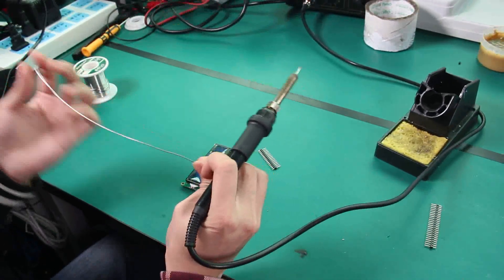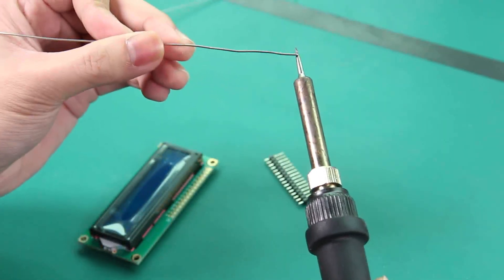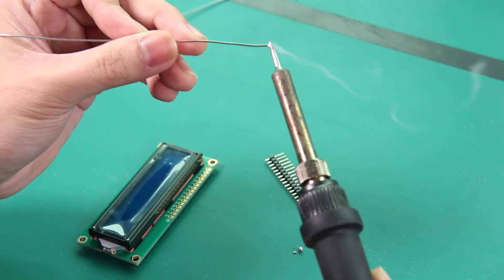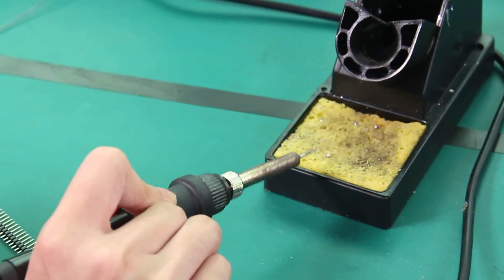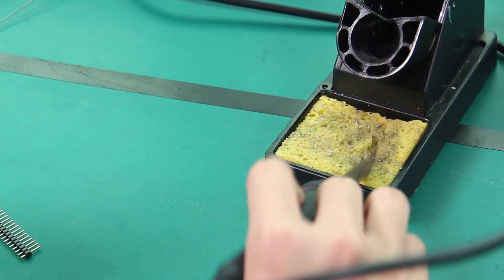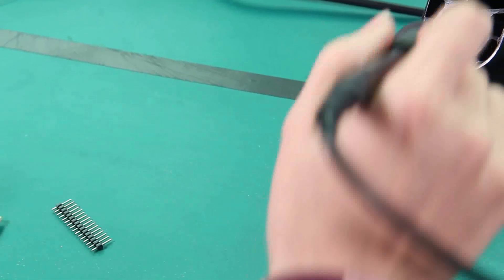You can tell by touching the solder wire to the iron — if it melts, it's ready. You may also need a sponge that comes with the soldering iron. Fill it with some water — you can hear the sound.